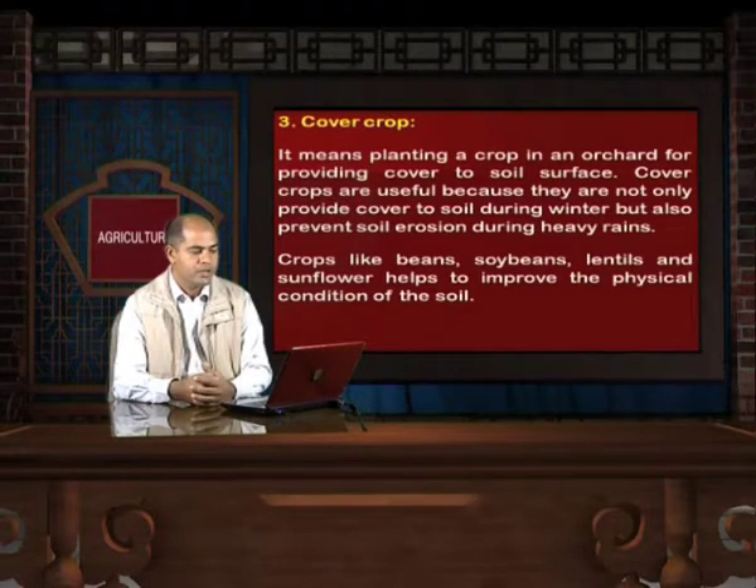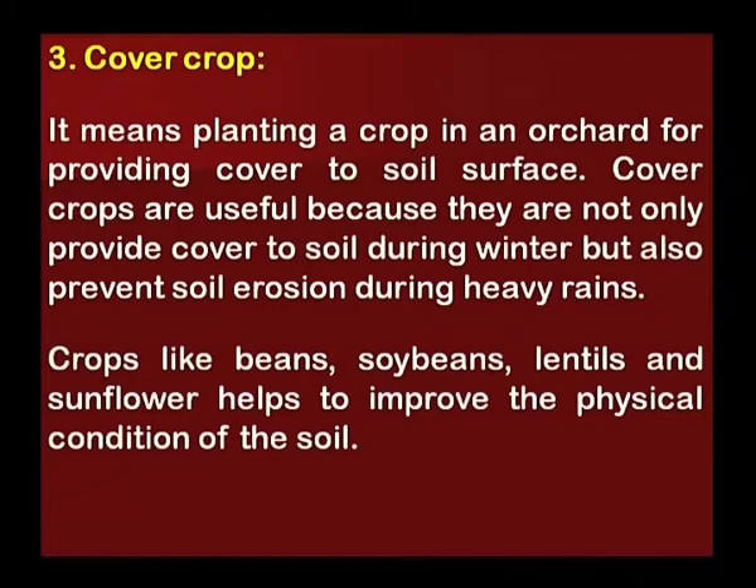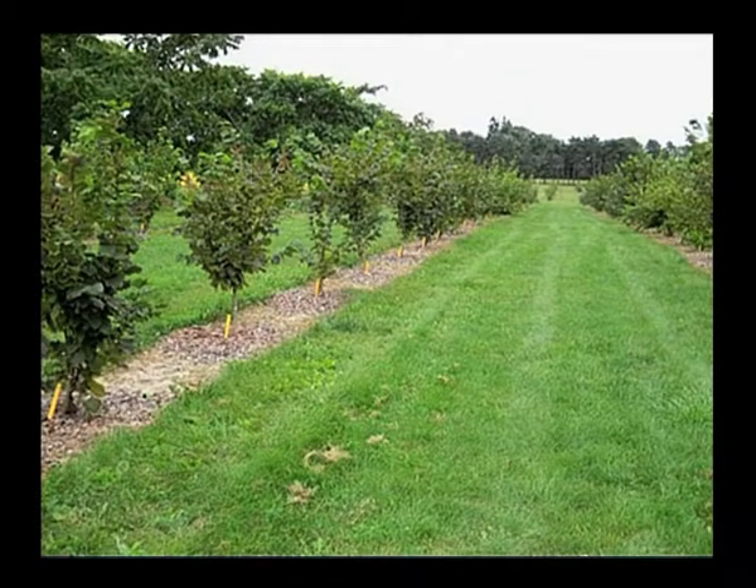Another management practice is cover crop, which means planting a crop in an orchard to provide cover to the soil surface. Cover crops are useful because they not only provide cover to soil during winter but also prevent soil erosion during heavy rains. Crops like beans, soya beans, lentils and sunflower help to improve the physical condition of the soil. In this picture, you can see a very well managed orchard with a cover of grass between two rows of fruit trees.